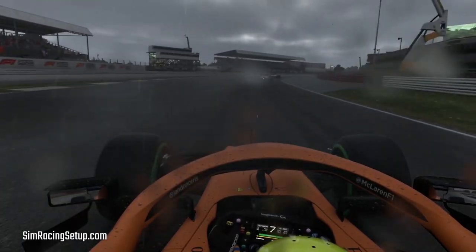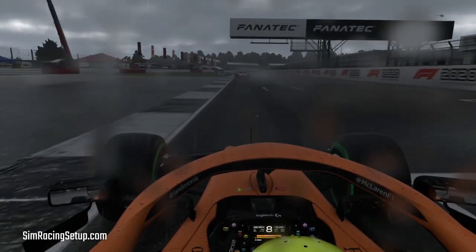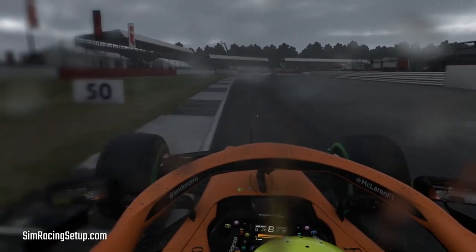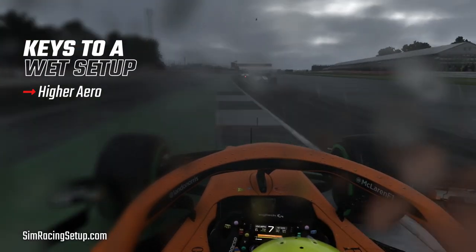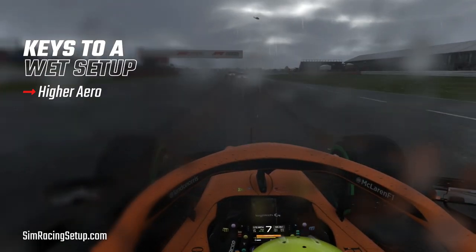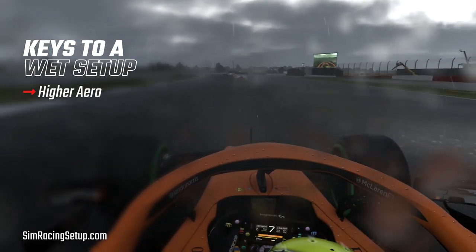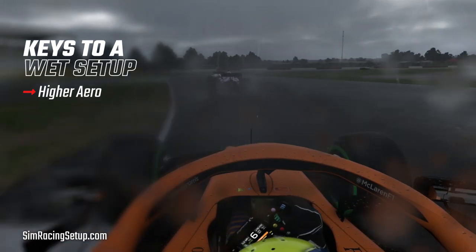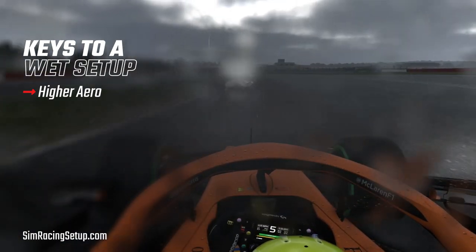So jumping straight in. The main areas you should focus on when setting up your car for wet weather in F1 2020 are higher downforce for both front and rear aero. If you run your usual dry aero setup in the rain you'll find yourself understeering into corners as your car simply won't have the downforce required to turn in. You'll also struggle on corner exit as you won't have the required rear downforce to push your tyres into the road, giving you the traction that you need.